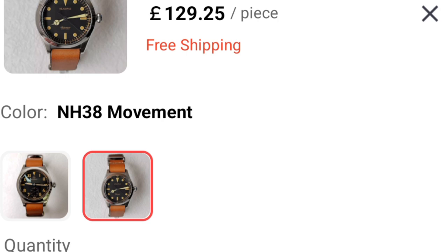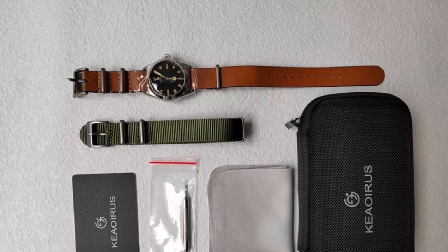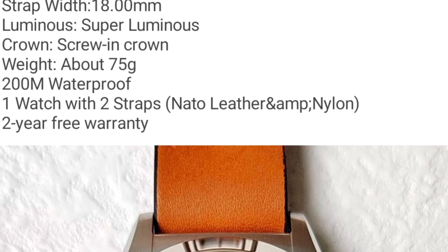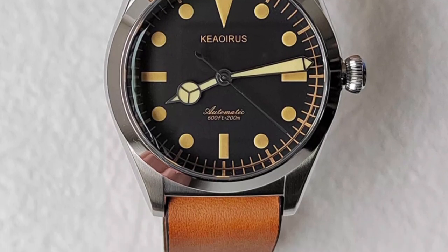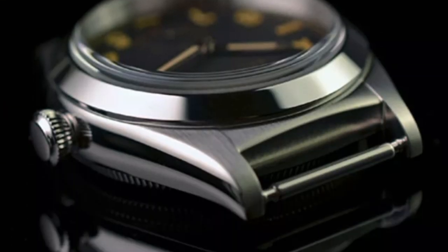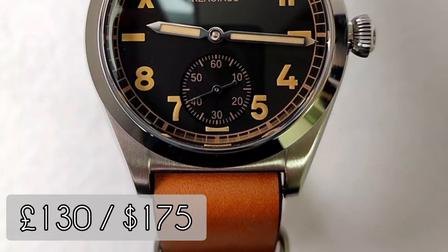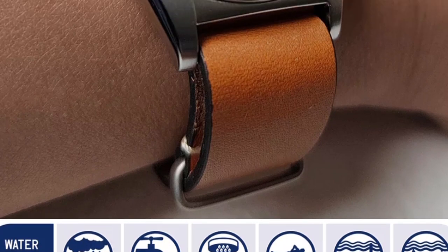The guys at Kia Iris are massive fans of vintage military watches and you'll see quite a few variations on the store. This one comes in two versions: one with the ST1701 with a sub-dial at six with a small seconds hand, and one with the Seiko NH38 with oversized Mercedes-style hands. Both watches will cost you around £130, which is just under $175. If after the review you choose to purchase, the link will be in the description below.